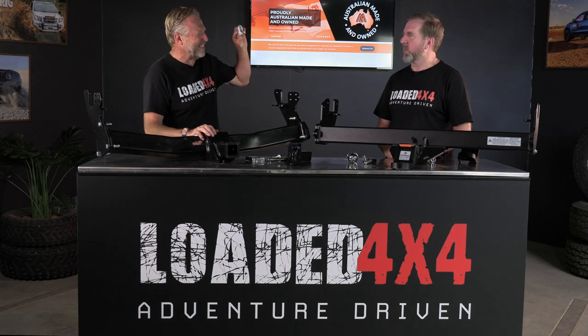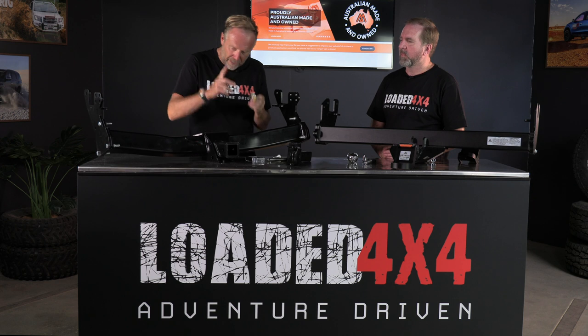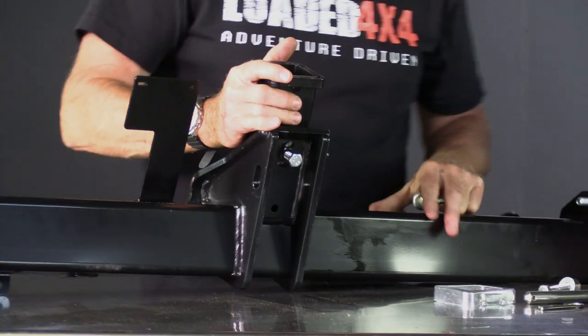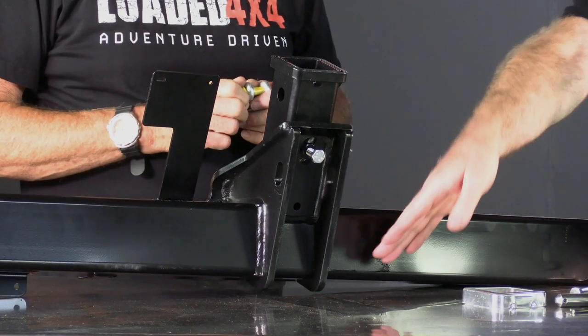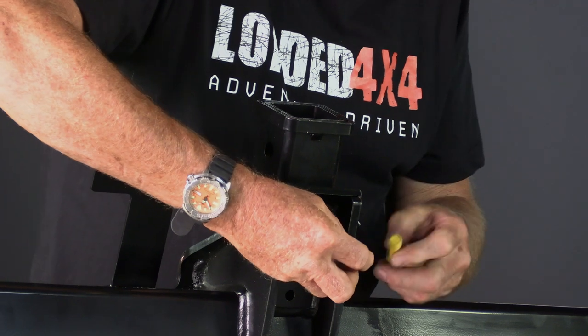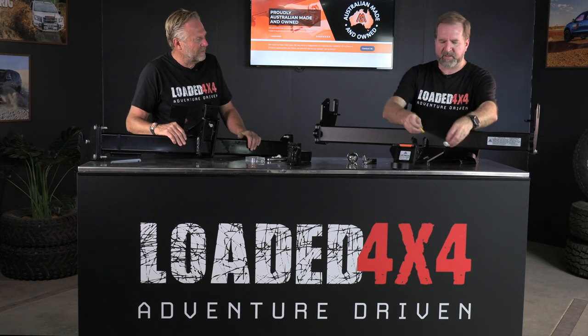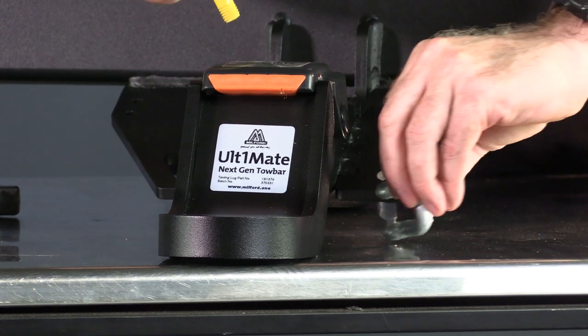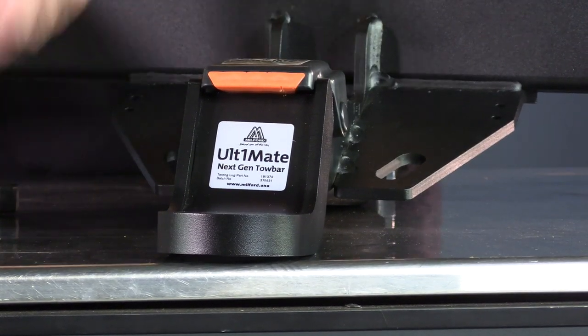Shackles do a very important job attaching the chains, but they can be a pain. On the OEM bar you attach the shackle to a vertical rod recessed well back under the rear bumper — you have to get down on your haunches, reach underneath, and fiddle around to install it. It's awkward, there's no two ways about it. On the Milford bar, the shackle mount is horizontal, so you simply slide the shackle in and do it up. Super easy, very well thought out — piece of cake.